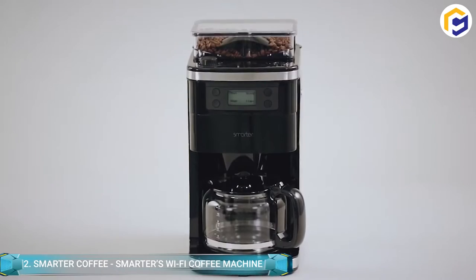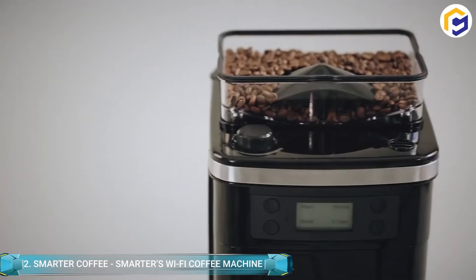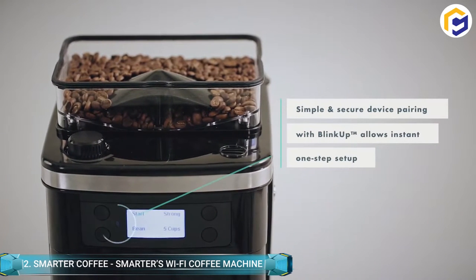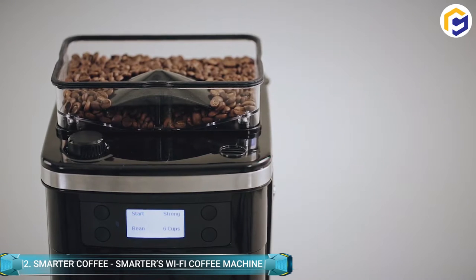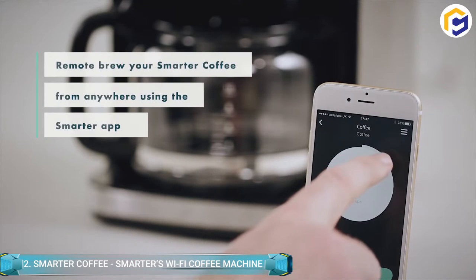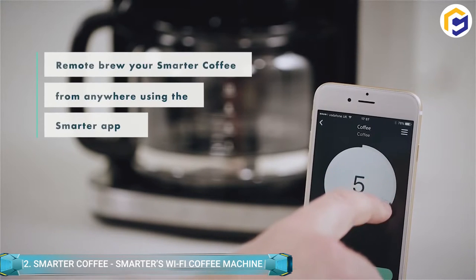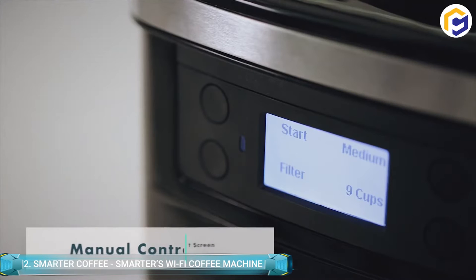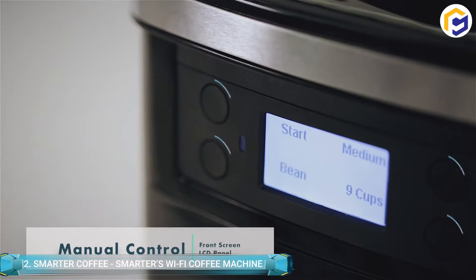Perfect coffee is always a great start to the day. The Smarter Coffee is simply designed to deliver the best brew each and every time. Moreover, the availability of the Smarter app allows you to choose from two modes — grinder and filter — including your desired strength for getting a perfect cup of coffee.